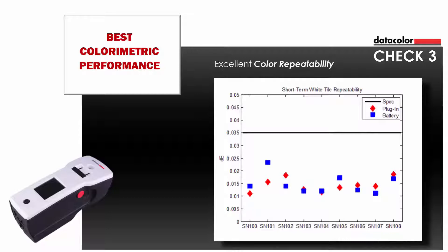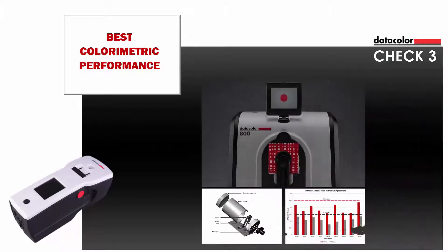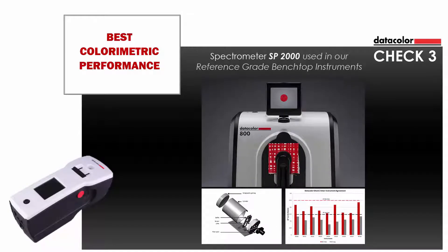As seen in this graph, the black line represents the specification of below .035 delta E across the 9 units evaluated. The instrument features the same spectrometer SP2000 used in our reference-grade benchtop instruments and the most accurate color spectrometer in the world.